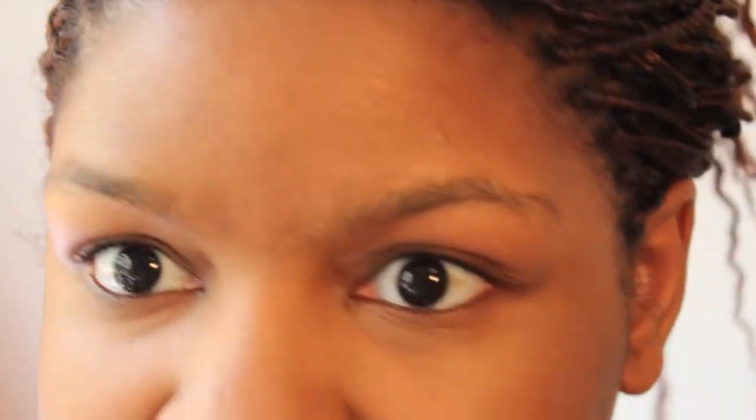I almost forgot to set under my eyes, which I do literally all the time — I forget and then I'm on the bus to school and I notice. Anyway, I just use this brush with the same Rimmel Stay Matte and press it in under my eyes.